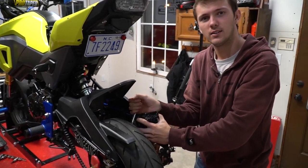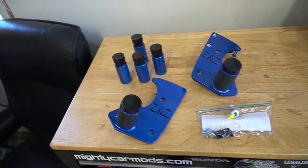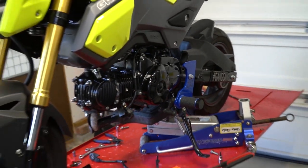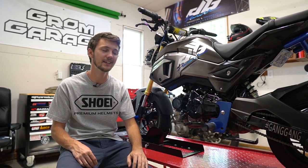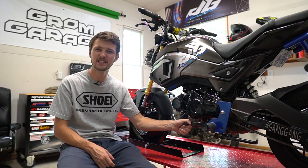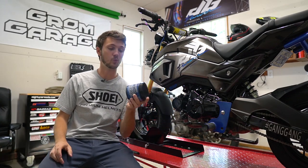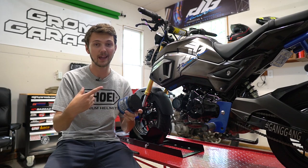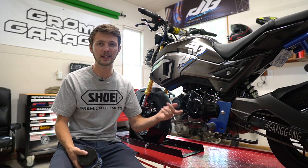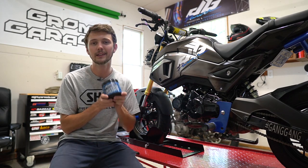Now we're moving to some stunt parts. I went ahead and installed ZZ Customs pegs and ZZ Customs axle sliders, which I am super happy with. They're all in the blueberry illusion color, which was kind of the blue theme I was going for at the time. I really do like these pegs — they're really strong. The only issue is the shifter kind of sticks every now and then, but just spray some WD-40 in there or use waterproof grease. Take off your shifter, pack it in there, slip it back on and you won't have any issues.